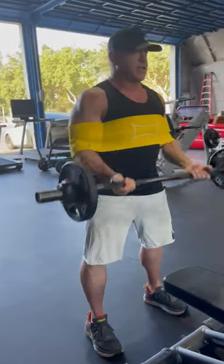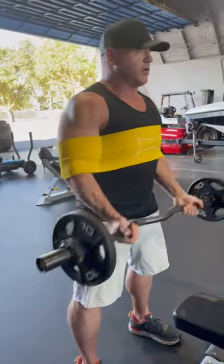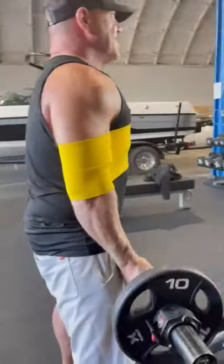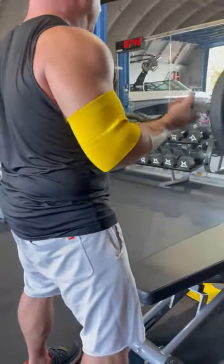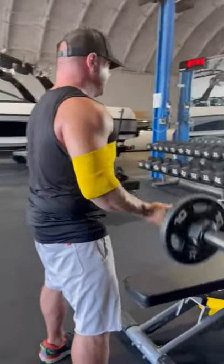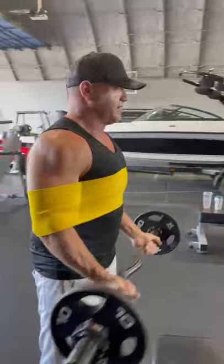What it does — if you see, if Wayne comes around here on my elbow — it just keeps my elbow in the same spot, doesn't want to move, and it really pumps up the bicep. I'm going a little bit light to show you guys, but that's it. Steve Slauson for the win.